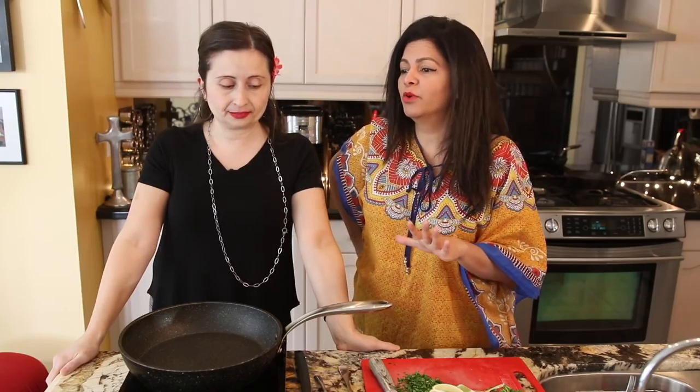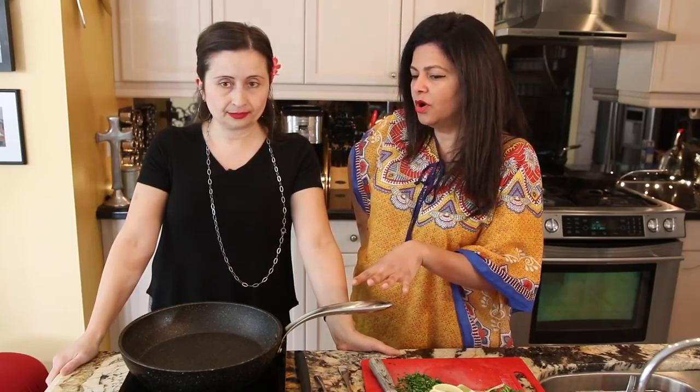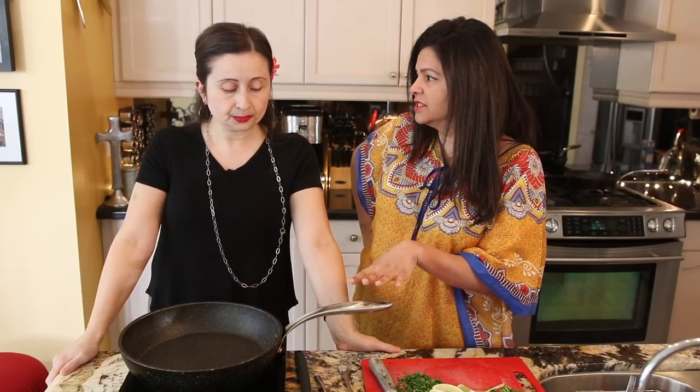So before we go any further with this recipe, Mary, I just want to ask you one more thing — what makes your saltfish fritters unique? Well, you want to keep to the basics, but you always got to put something extra in. I know Jamaicans are going to roll over and say no, but I'm putting corn. That's right, you heard me — corn.